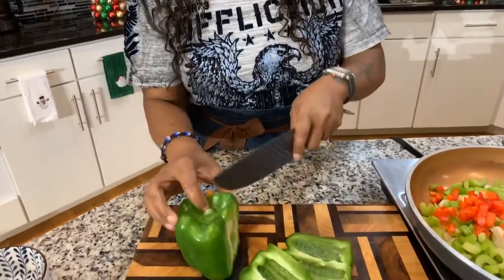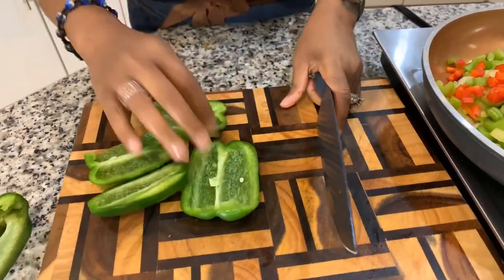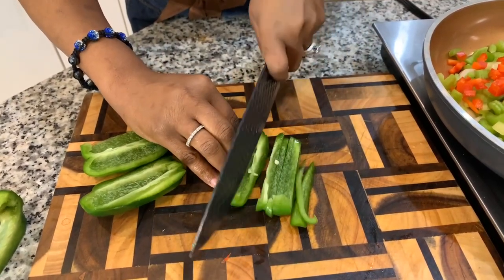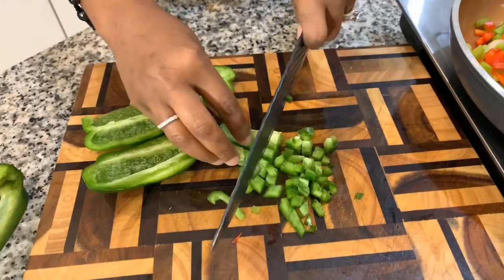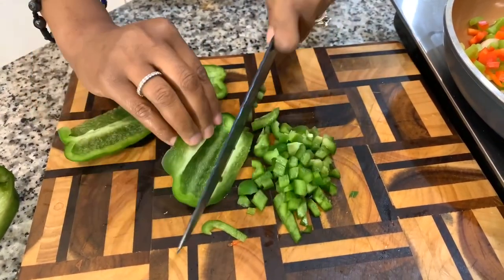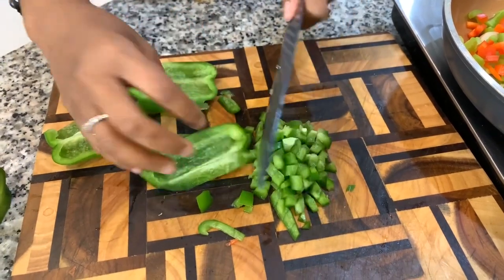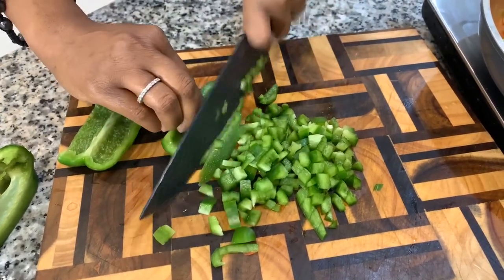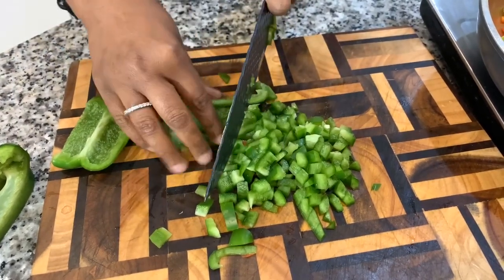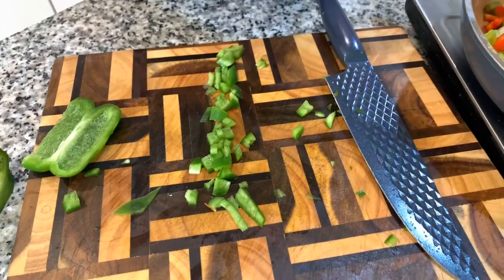Now we're cutting the green bell pepper, which is going to give amazing flavor. Let me know in the comments if you like to put eggs into your dressing. I know many people either do or don't, but I like to put eggs in mine because I feel like it holds your dressing together. I feel like dressing should not be a loose situation — it should be kind of compact. Now that the bell peppers are chopped up, we're going to add them to the celery, onions, red bell pepper, and butter, and let this sauté until everything becomes nice and soft — about 10 minutes. Season the veggies with just a little bit of salt and pepper.